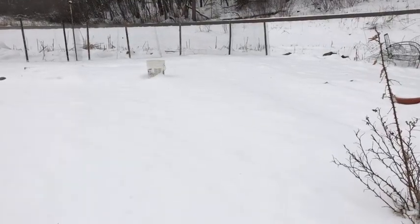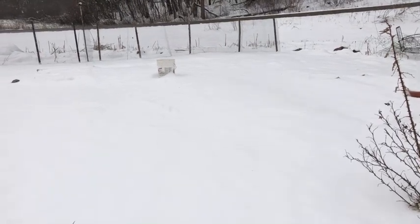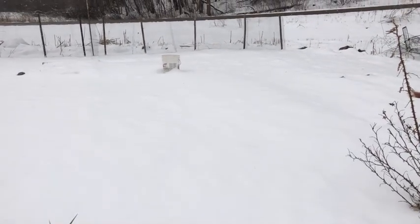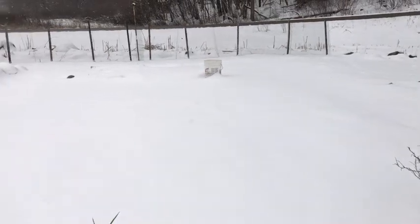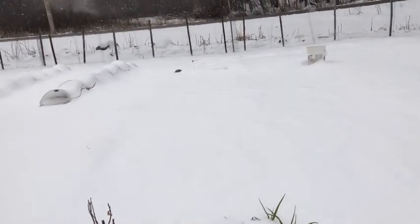We got probably about two to three inches of snow, which is better than the six to eight inches they were telling us we could have gotten, so I guess we've got to be thankful for that.